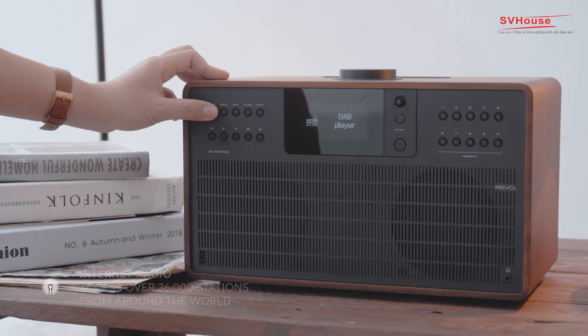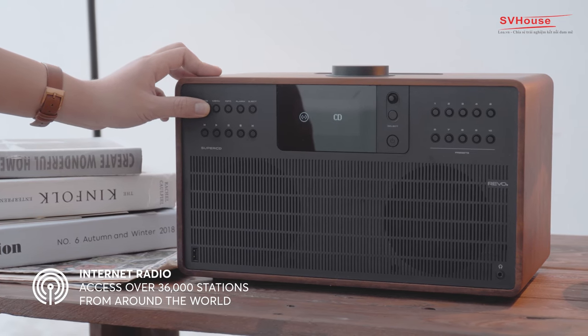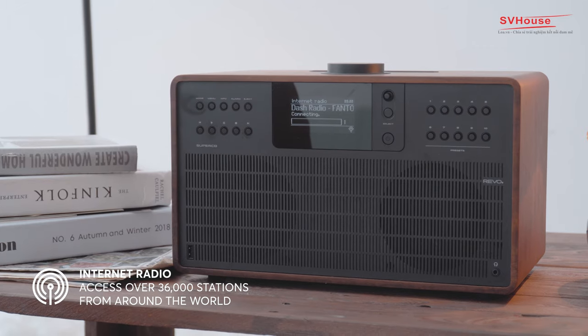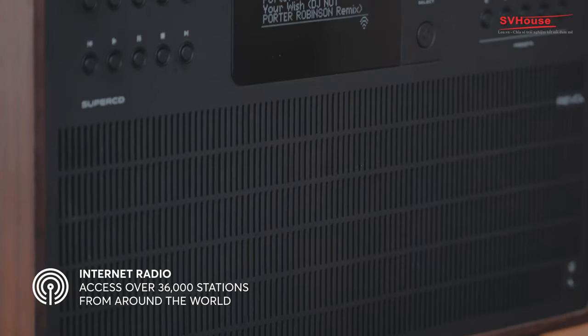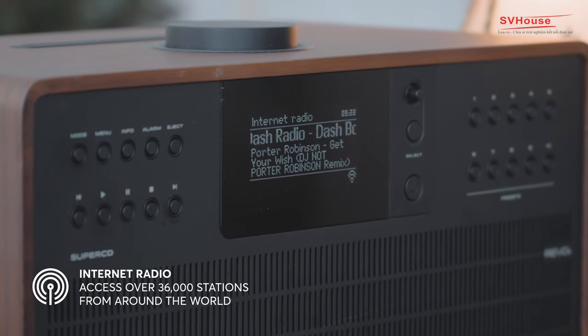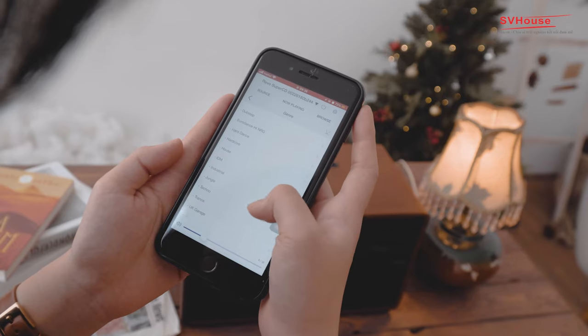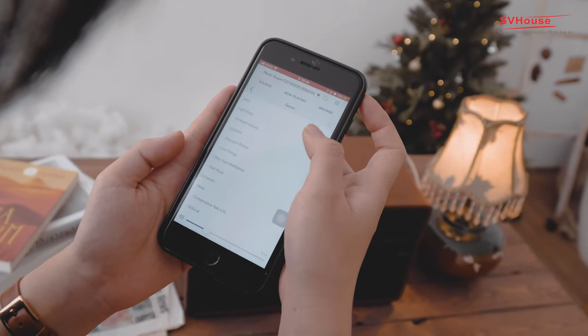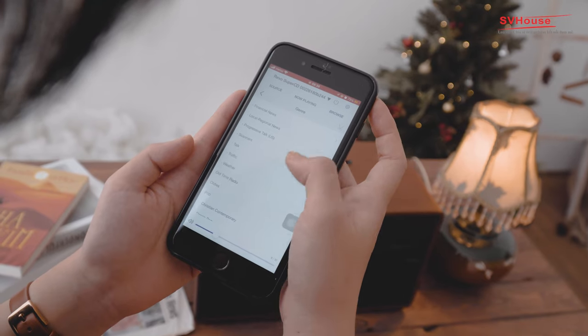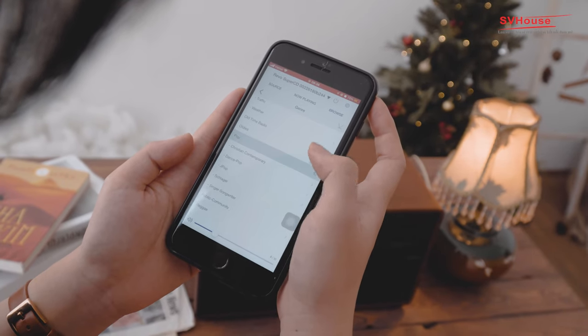Một tính năng cực kỳ thú vị khác là Internet Radio với kết nối Wi-Fi được trang bị sẵn. Chiếc loa có thể phát những kênh âm nhạc trên toàn thế giới với chất lượng âm thanh 16bit, đầy đủ bản quyền, hoàn toàn miễn phí. Bạn có thể tìm kiếm và lựa chọn các kênh radio theo từng thể loại nhạc qua giao diện ứng dụng UNDOK — với hơn 30.000 kênh radio trên toàn thế giới để khám phá.